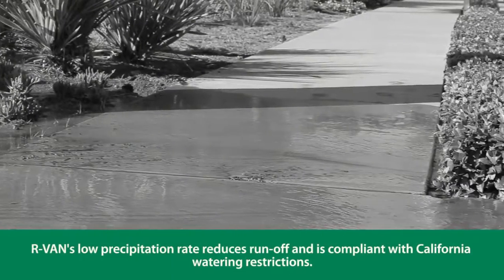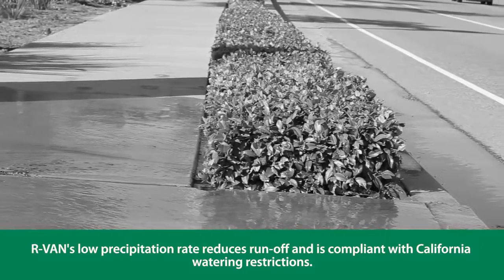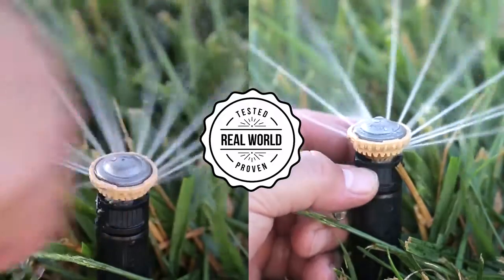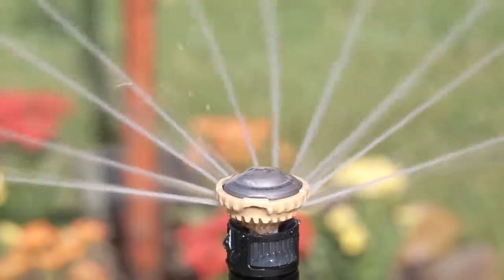The RVan's low precipitation rate reduces runoff and erosion on slope landscapes and hard clay soils. Installing a completely hand adjustable rotary nozzle that doesn't clog — that's intelligent.